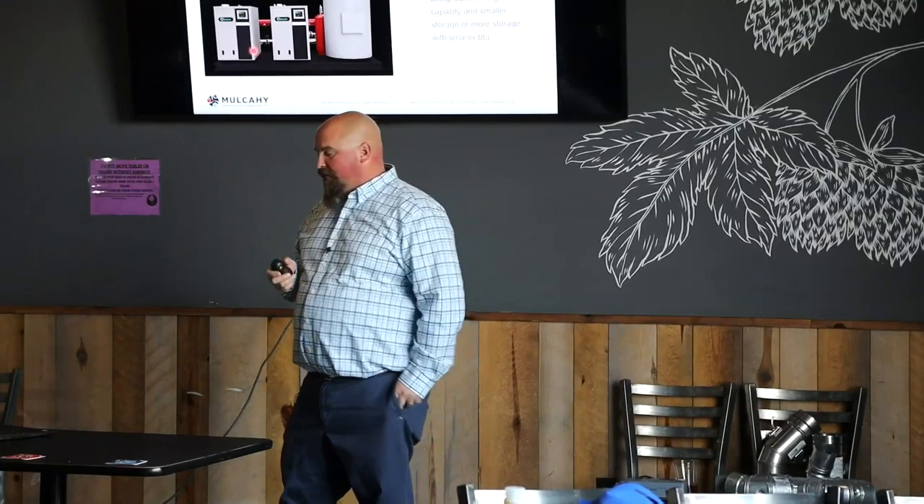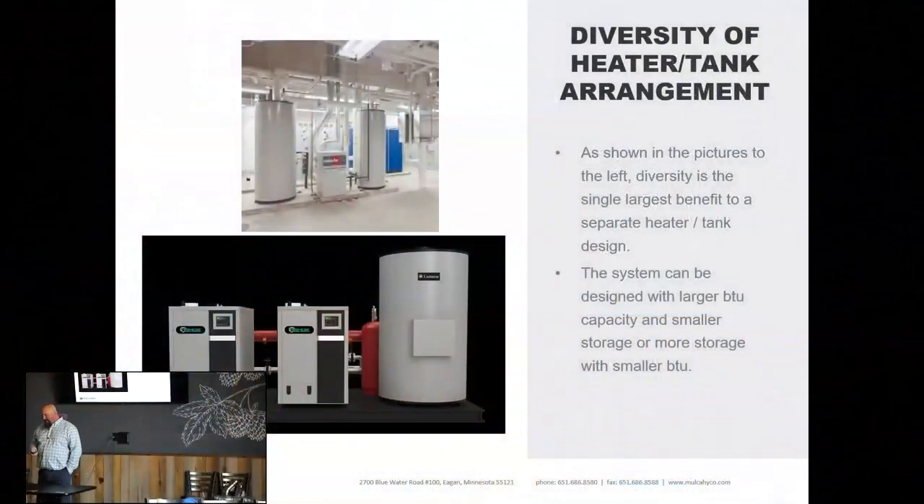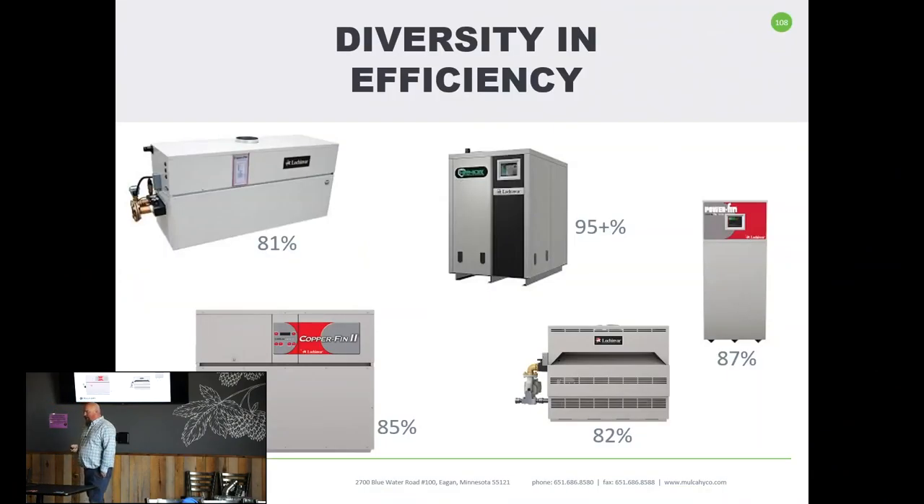Tanks don't typically fail — especially unfired tanks, which tend to last a very, very long time. If you want redundancy all around, no problem: we'll do two heaters, two tanks. No big deal. We can do any type of configuration, any way we want, with a separate heater and separate tank.